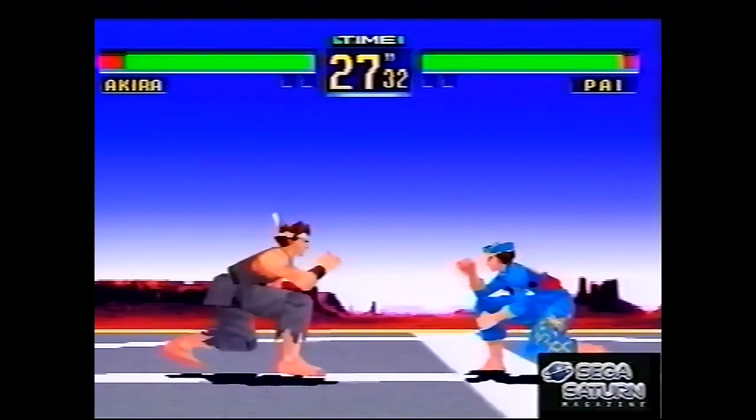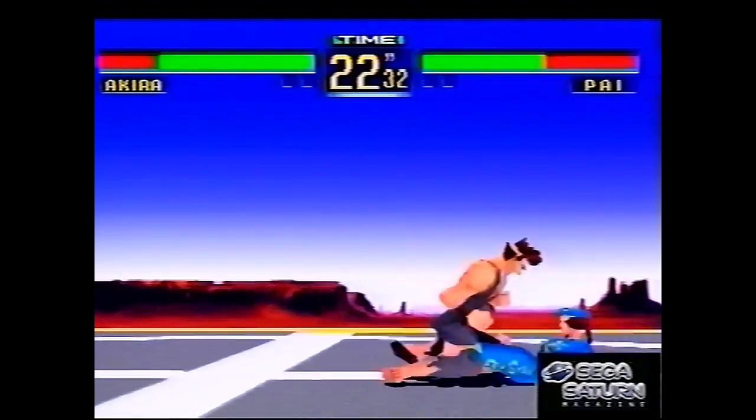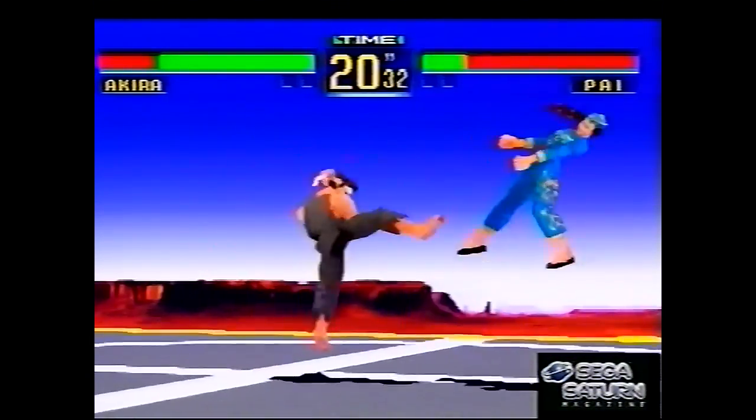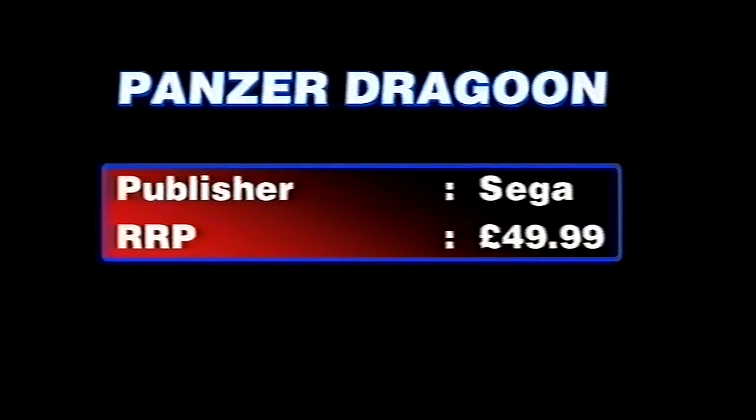Here's Virtua Fighter Remix — like I was saying earlier, the first Virtua Fighter was pretty bad because it was rushed for launch. Virtua Fighter Remix fixed things by putting textures on the polygons and fixing all the bugs. Panzer Dragoon — famous, one of the best games on the Saturn, an on-rails shooter on a dragon.